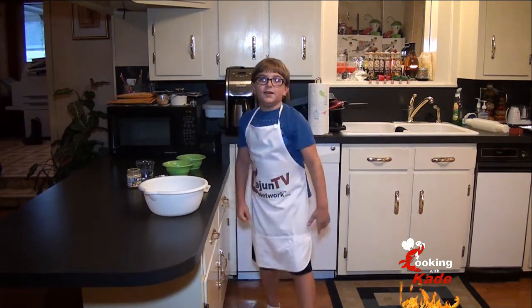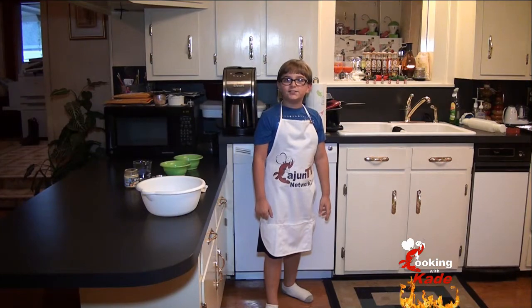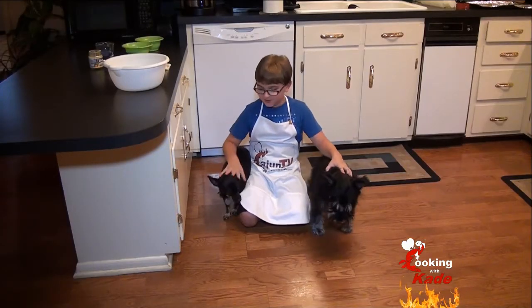Welcome back to Cookin' with Cave. Today we're making some basic dog treats for two special guest stars on Cookin' with Cave — my two best friends, Tootie and Spike.